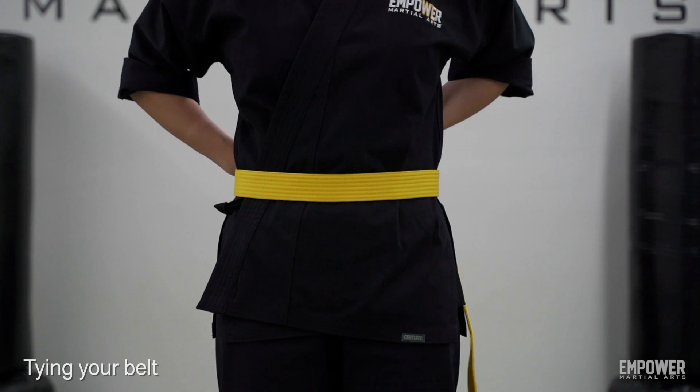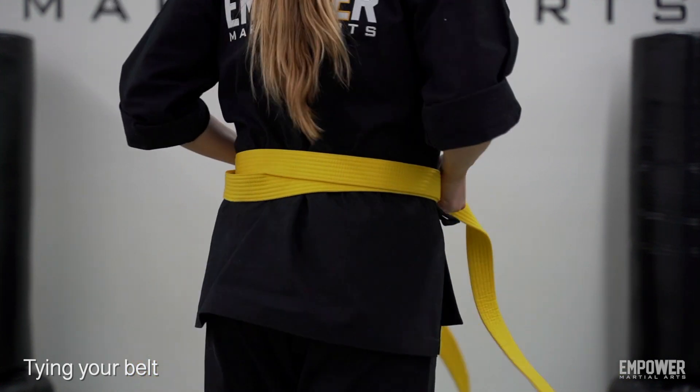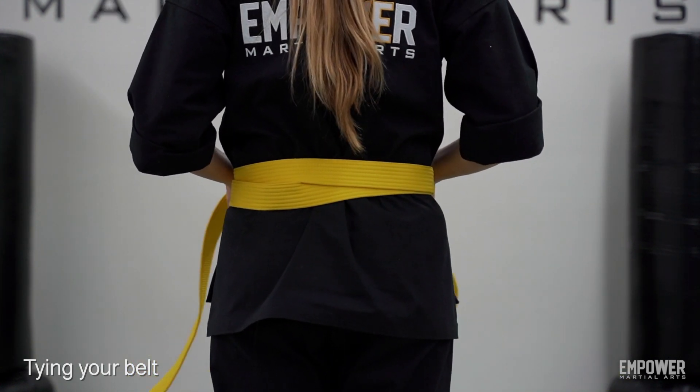Go and wrap the two other ends of the belt behind your back. If you see in the back, we're going to cross them over and feed them to the opposite side.